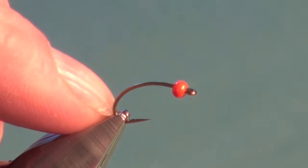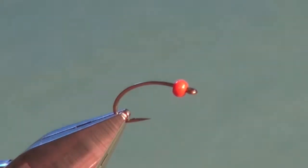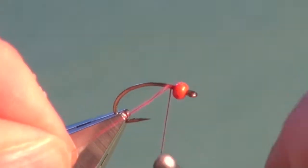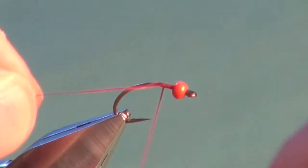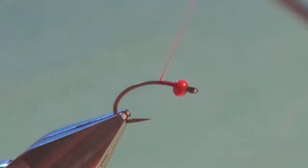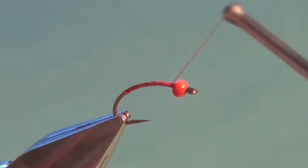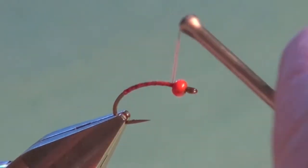In the vise I've got a Mustad C49S Curve Scud Pupa hook. I slid on a 7/64ths hot orange bead. I'm going to attach the tying thread, which is red 8/0 or 70 denier. Trim off the excess and we're going to cover the hook shank all the way down into the bend, just past the point of the flattened-down barb — about a 45-degree angle — then right back up in quick open turns right up to the back of the bead.